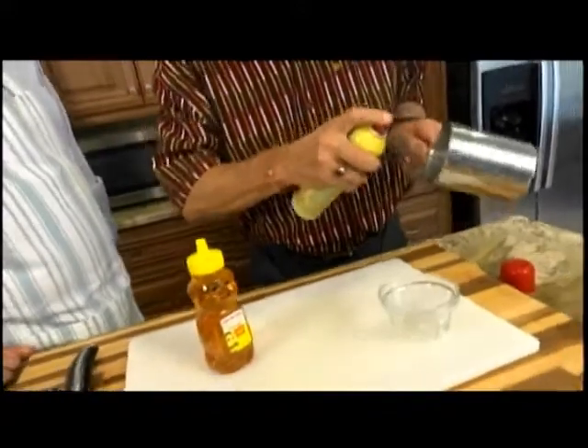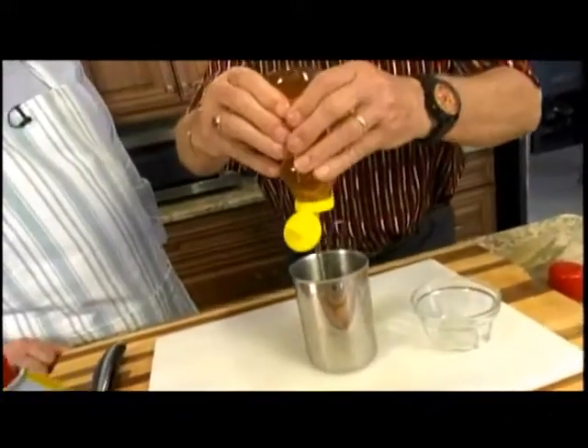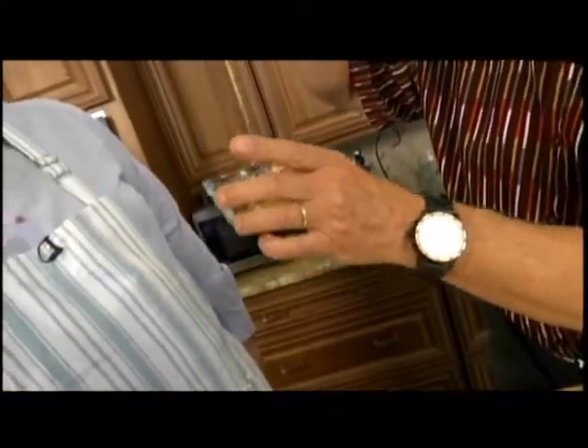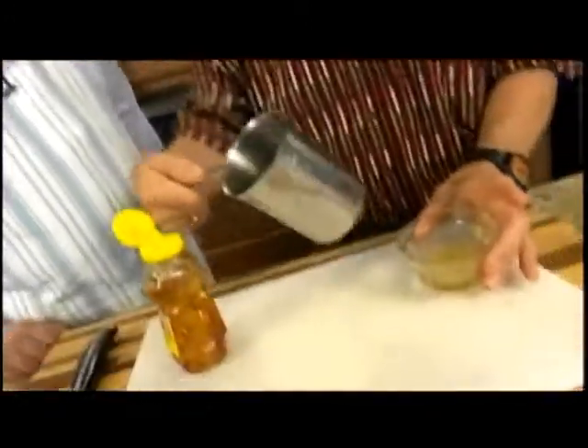Whenever I'm measuring honey it always gets stuck to the vessel, so what I do is spray the inside lightly, pour the honey in, get my measurement, and it will just pour out instantly like so. Normally it sticks all on the inside — that is a very neat trick, look at how quickly that came out.